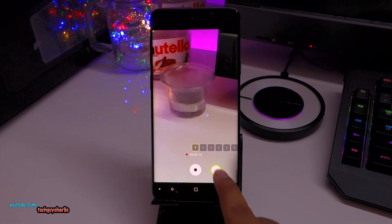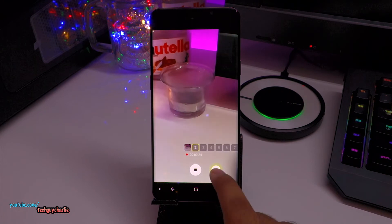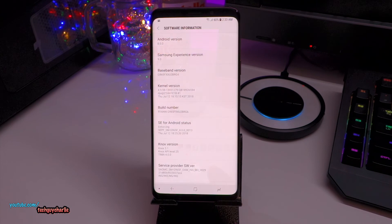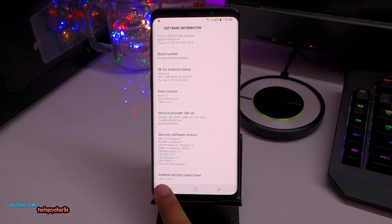I think this button was not there before, or maybe it was — I don't remember clearly. You press that little right button and the phone will record a super slow-mo clip, and you can do this again and again. Also, this July update updates the Android security patch level to 1st July 2018.